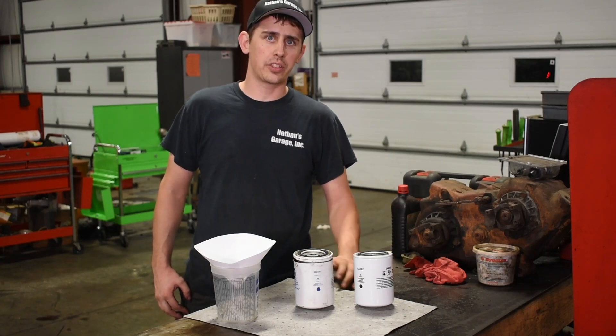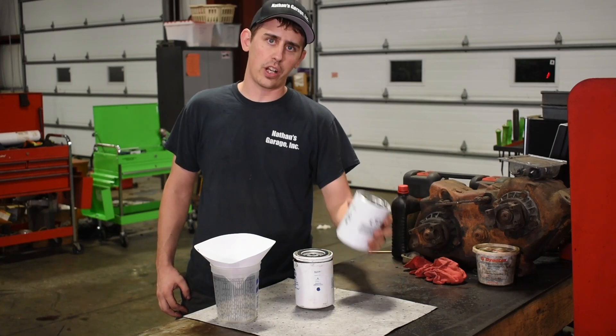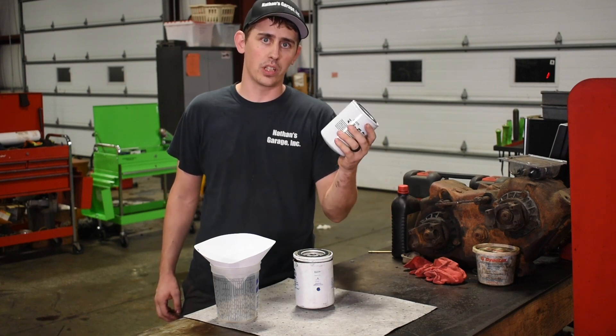What's up guys? Today on In The Shop I want to show you a quick example of why it's so important to use coolant filtration on your 6.0 and 6.4 Ford diesels.